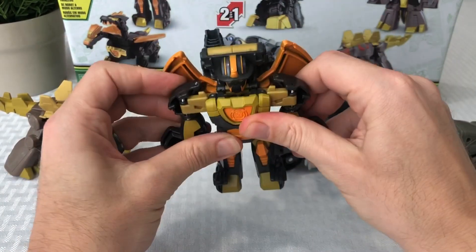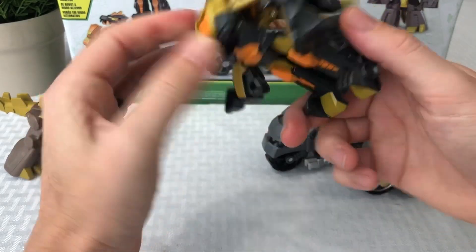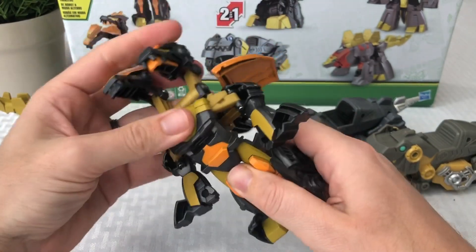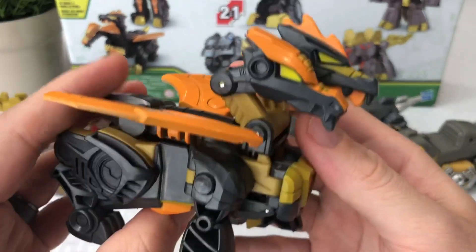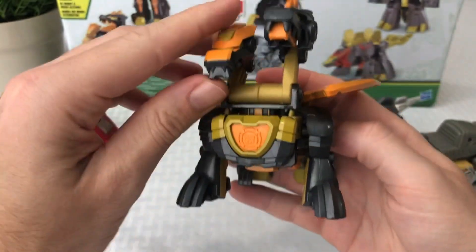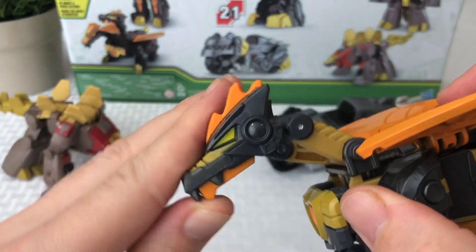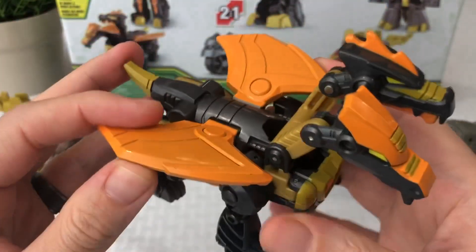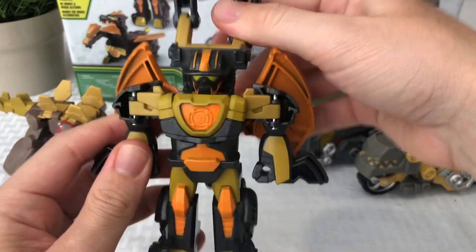Let's try to figure out how to transform him — some of these are a little easier said than done. There we go! There's his dinosaur form. I'm not quite sure how I got there, but look at how awesome that looks — a double-headed dragon. If that's not the coolest Transformers Rescue Bot Academy one-step toy you've ever seen, I don't know what is. Both heads have a hinge point so you can move the head and neck to position them in different spots, which is really cool. And it's got the wings too.